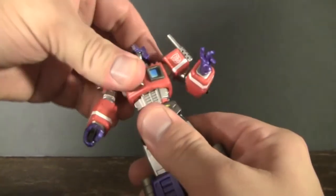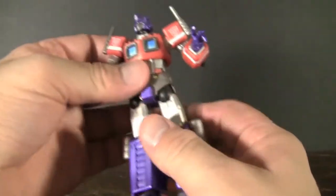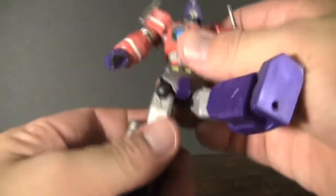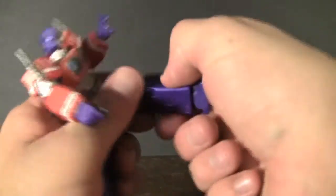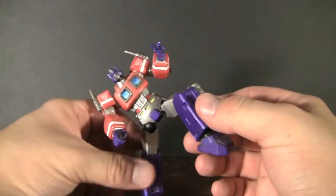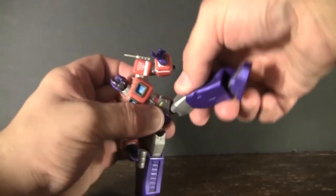It's a little bit hard and stiff and sometimes I don't really pose these guys too much. But you're able to also move his legs up and down on the same socket joints, as well as getting some poses in the knees and some at the ankles. So you can really get these guys in some really good battle poses.